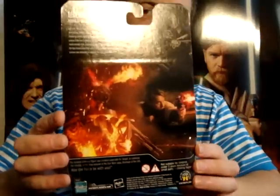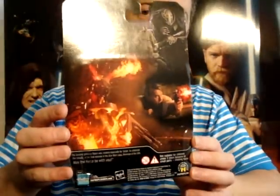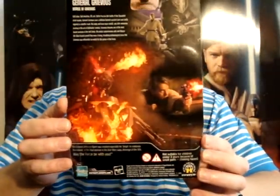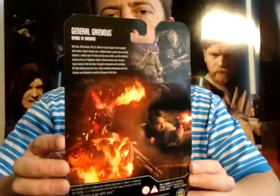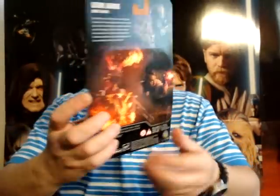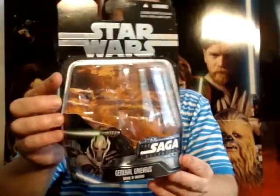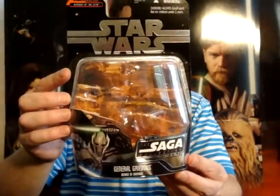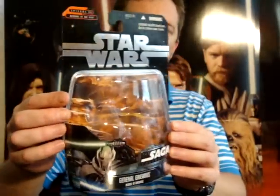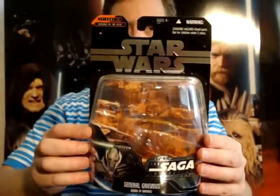I really love the artwork on the back of this. This one actually comes in a star case — you know, the clamshell, clear clamshell.